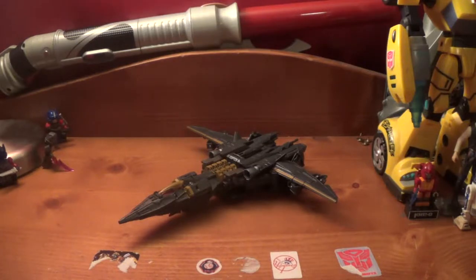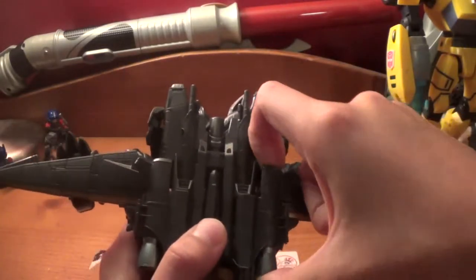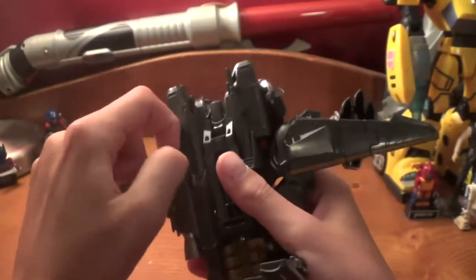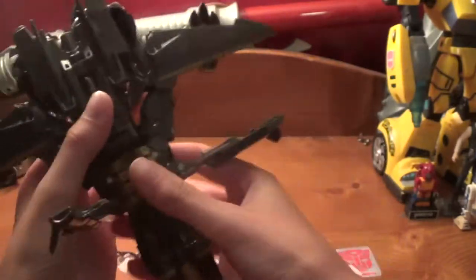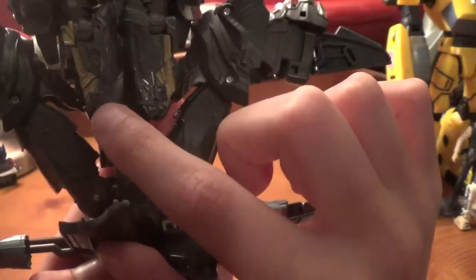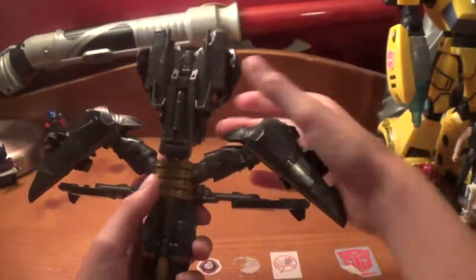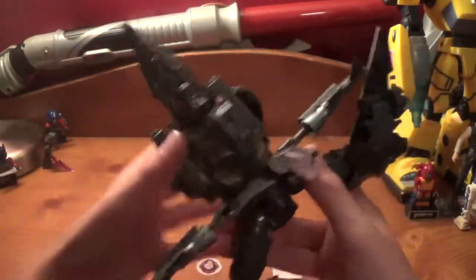So let's go ahead and transform Megatron. First you want to come here and untab these panels and bring them up. There's a little slot here that went over that tab, and there's a tab here that went in right there. So you just want to untab these, sometimes you've got to wiggle it out, then bring these down to the side just like that. Then you want to come under here and untab the skirt pieces from the arms - these two tabs just went in to these two little slots. Then flip it around and bring this whole assembly up on its hinge.